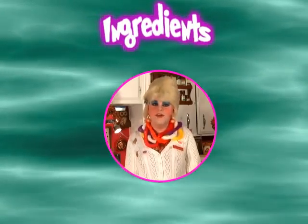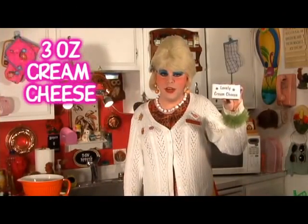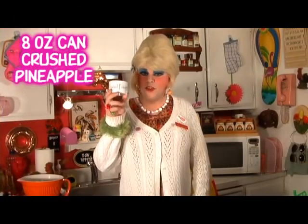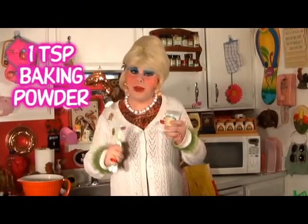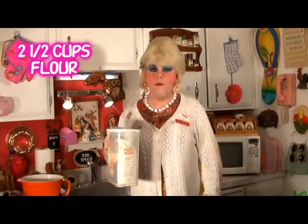You'll need the following ingredients to make my Pineapple Aloha Cookies: 1 cup butter, 3 oz. cream cheese, 1 cup sugar, 1 egg, 1 8 oz. can of crushed pineapple, 2 tablespoons of orange juice concentrate, 1 teaspoon baking powder, 1 teaspoon vanilla extract, and 2½ cups of all-purpose flour.